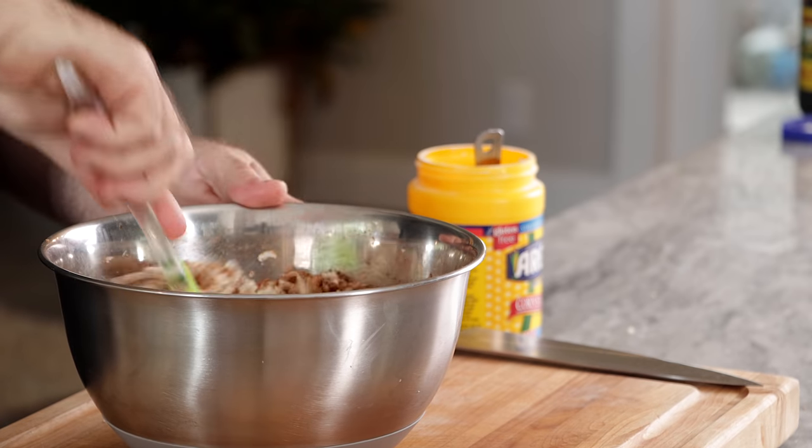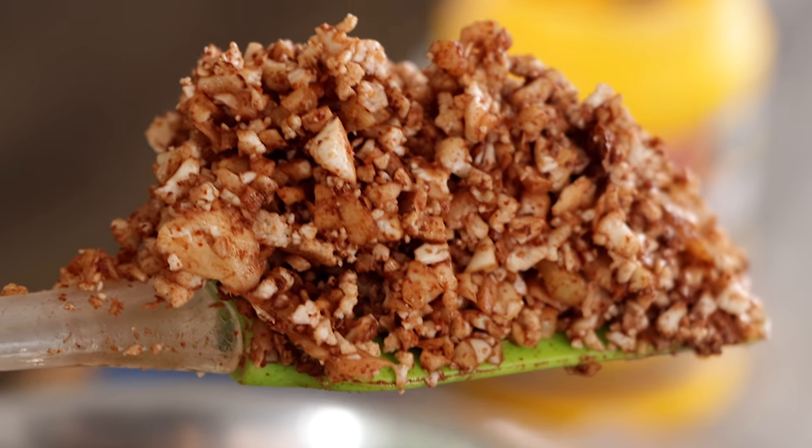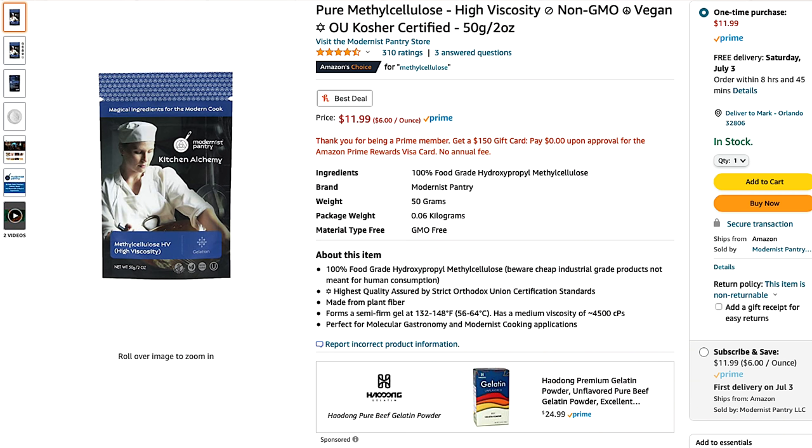The molasses does something very specific — it gives the recipe a slightly irony taste. After a quick mix to make sure everything is thoroughly combined, we're looking pretty good. Now we add our binders: one tablespoon of cornstarch and two tablespoons of methylcellulose. You can pick up methylcellulose on Amazon. I recommend the Modernist Pantry brand — it's easy to get and pretty much fail-proof.